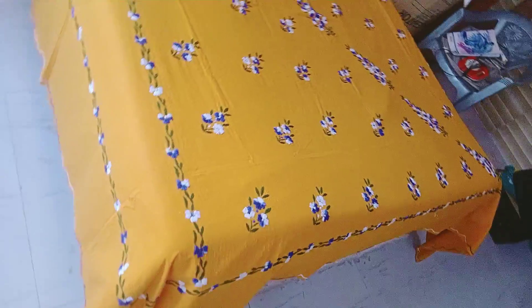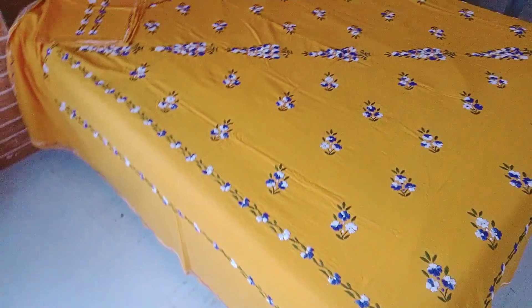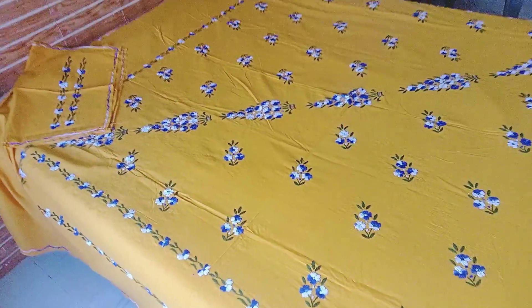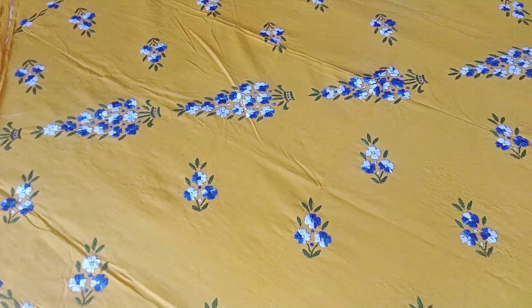See the color of this bed sheet. Very beautiful color. You can also show the design. Look at this design.